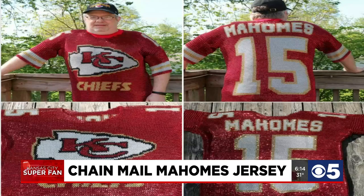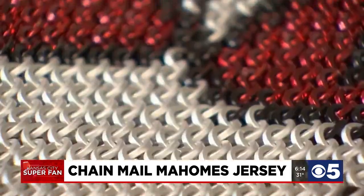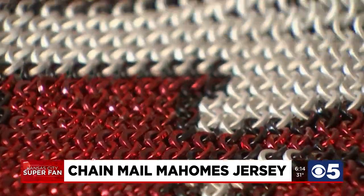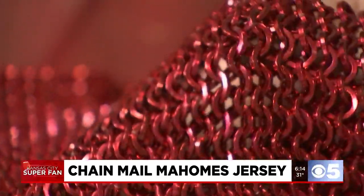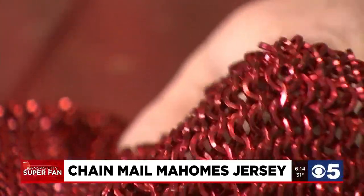Last night we introduced you to another super fan — this one, Rick Smith. He put together this Mahomes jersey made of chain mail, and today we just had to get a closer look at that. Rick says the jersey is made of 40,000 individual chains. He started crafting it after the Super Bowl, took him 175 hours to finish, and materials cost about 800 bucks.